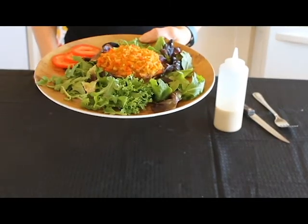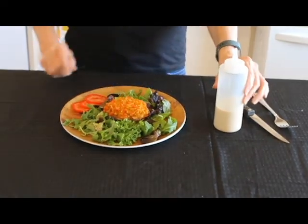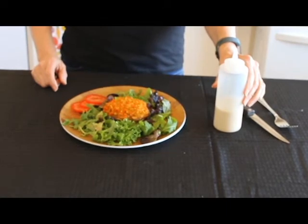It came out perfect. It's a little crispy on top. We're going to add some of our tahini dressing on here.